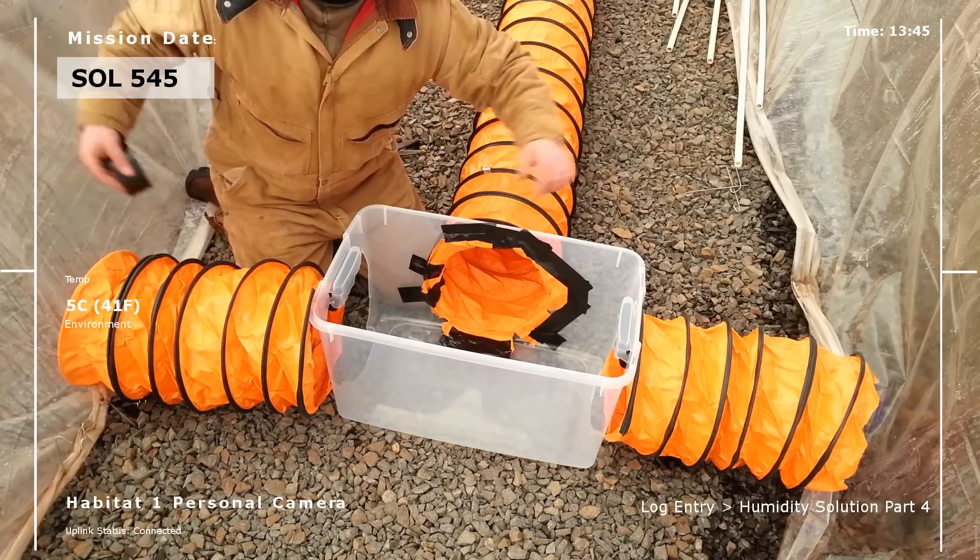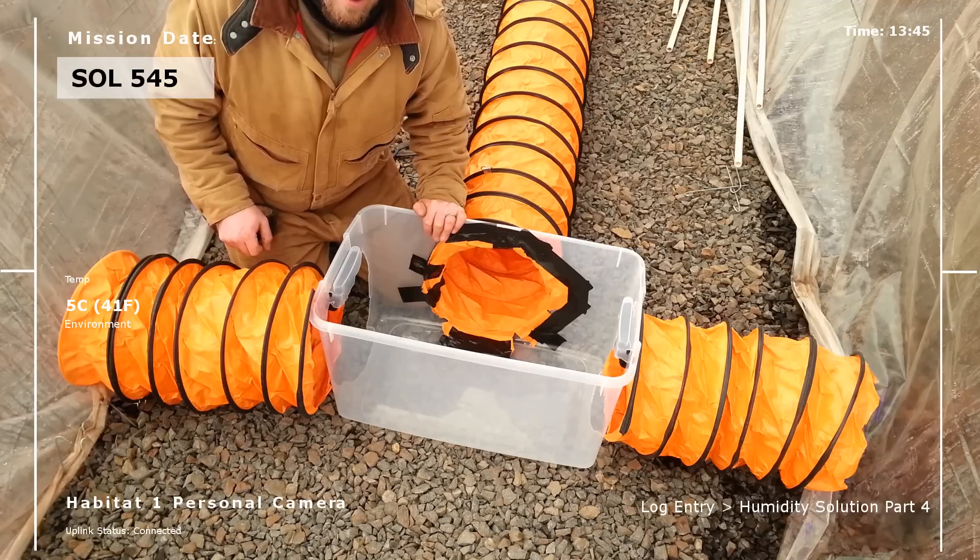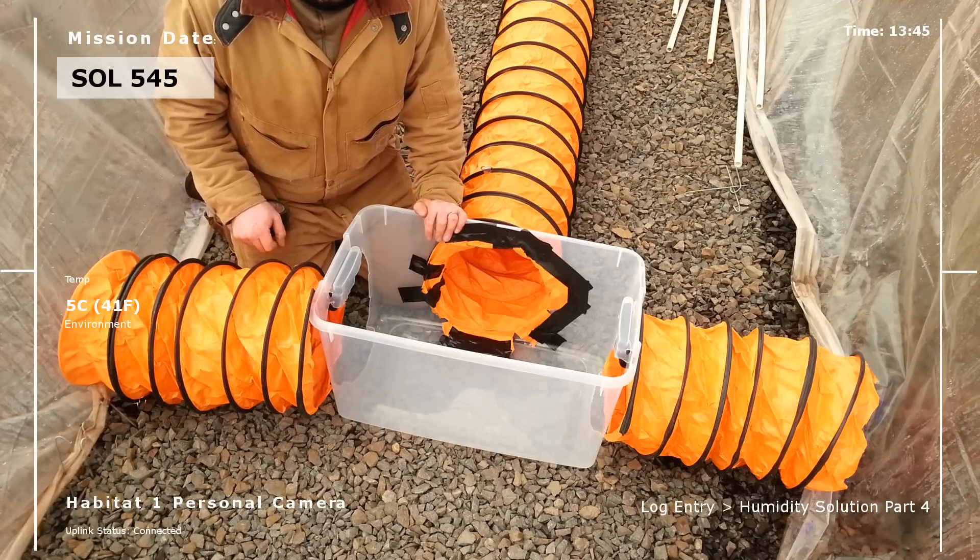I've got to get the stuff that got sucked in there off the intake. Then I'm going to go cut the bins that go over here. And then after that, one more cut on the inlet to the stove and we're done.